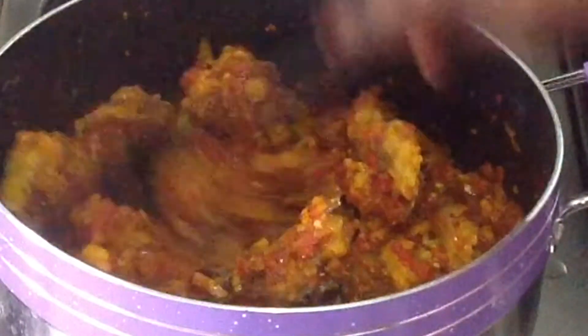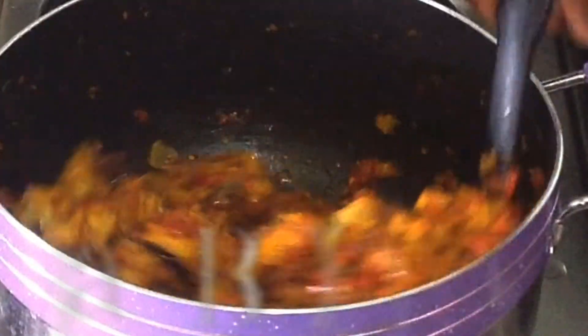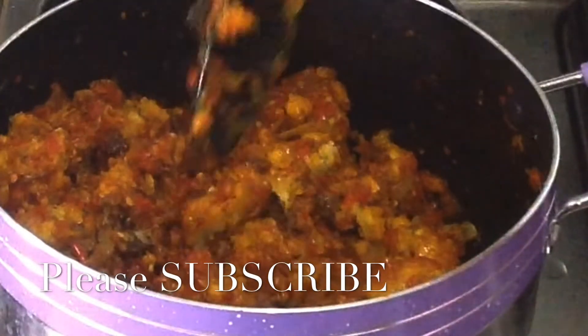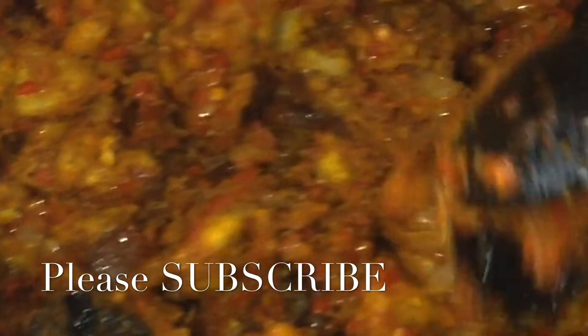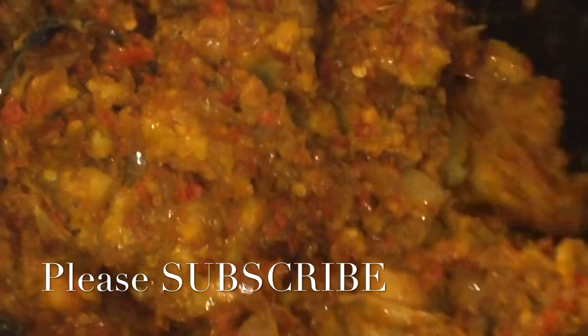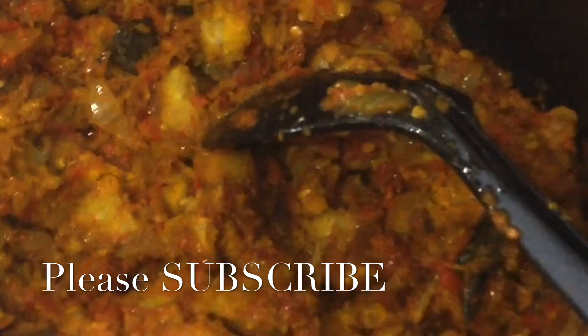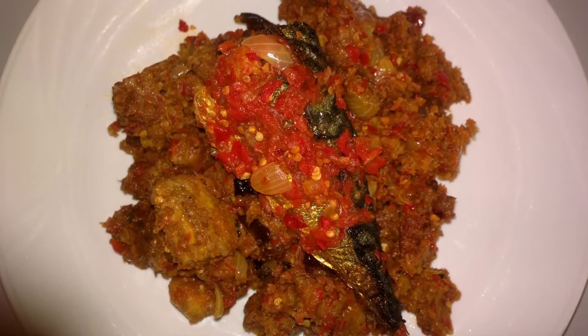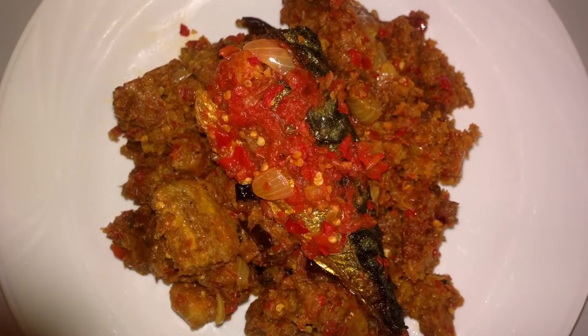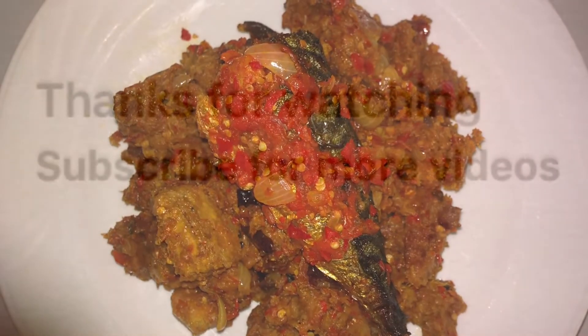And that's it — very easy, simple and so delicious! I want to use this opportunity to say thank you to all my subscribers. My new friends, please let's stay connected and let's continue to support each other. Thanks and God bless us all. Please subscribe to my channel if you haven't done that already, also share my video — see you guys in my next video, bye!